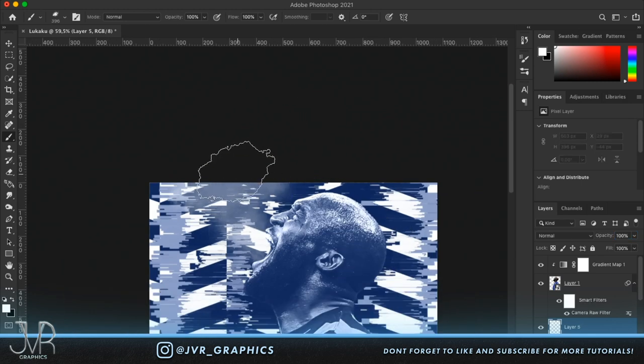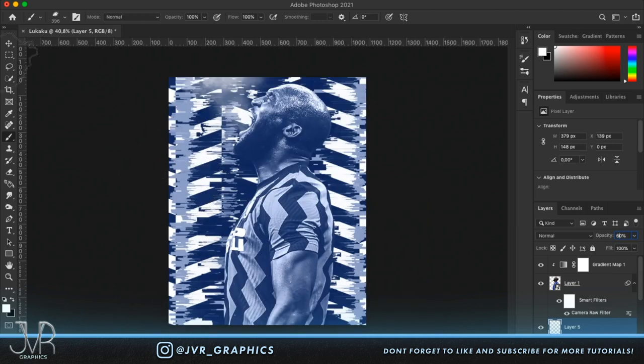Reduce the opacity to around 40%. Make a new layer, add a little more smoke, and reduce that layer's opacity to 60%. This gives a nice in-depth look, and I already really like how this artwork is developing.